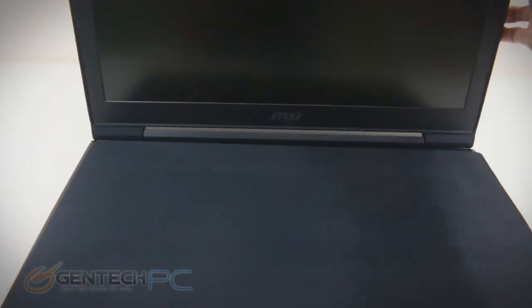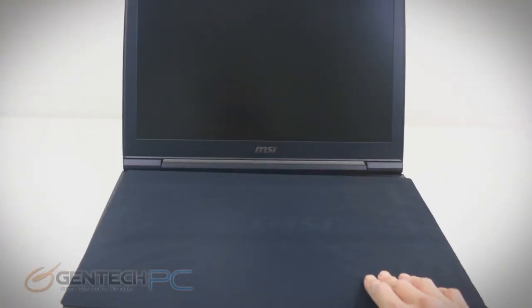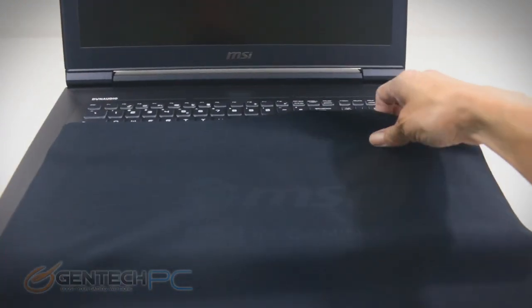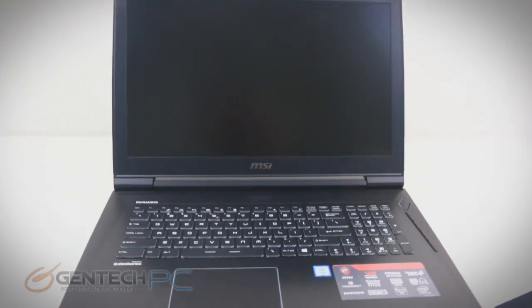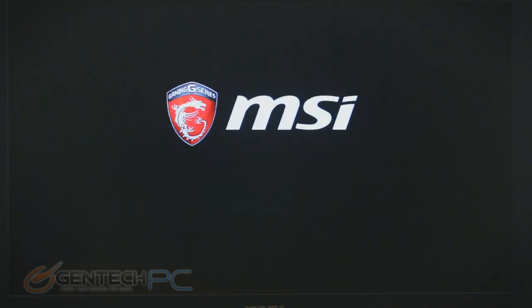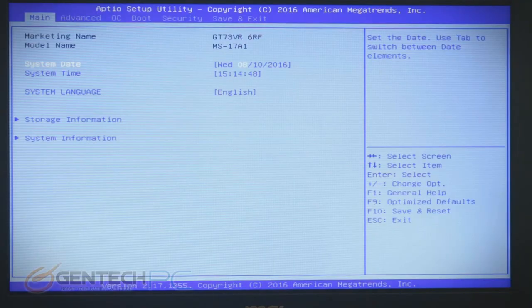With our unboxing out of the way, it's time to start getting into the laptop. The first thing to do is just open it up. We have the oversized cleaning cloth that is between the keyboard and the screen, which can actually help protect it during shipping so it doesn't get any scratches on the screen — but of course it's mostly there for you to keep so you can keep it clean. The very first thing before we go into the operating system, we're going to go into the system BIOS.